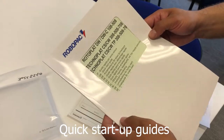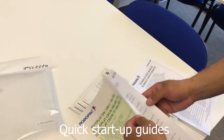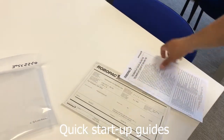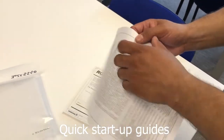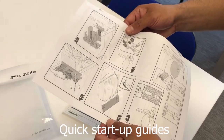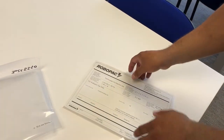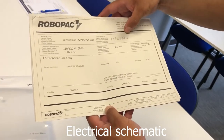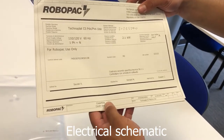You also have a Technoplat booklet here — a quick startup guide. You'll have another quick installation startup guide as well. And you'll have a printed-out electrical schematic with the serial number on the beginning and the full schematic.